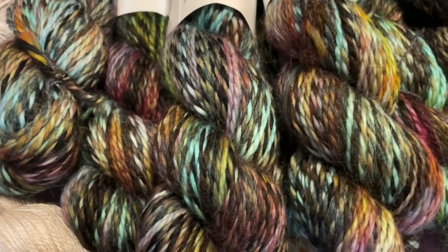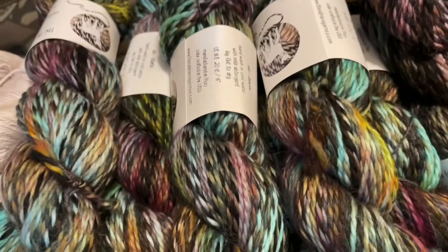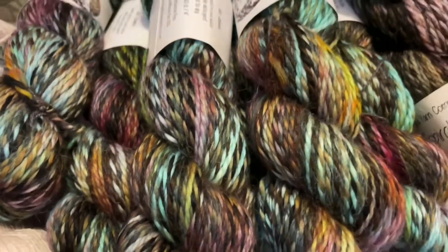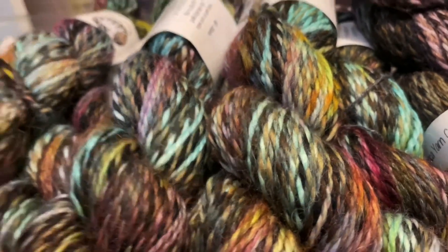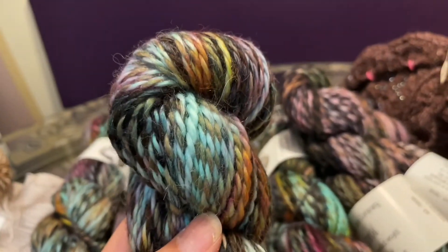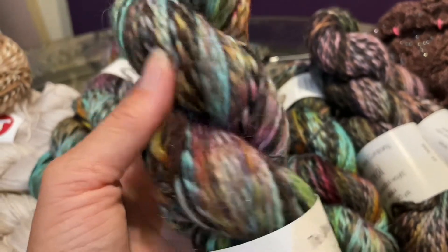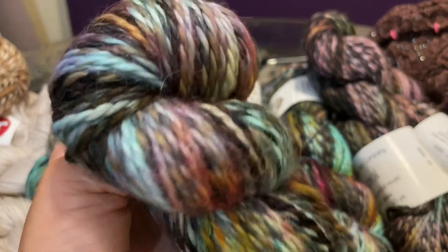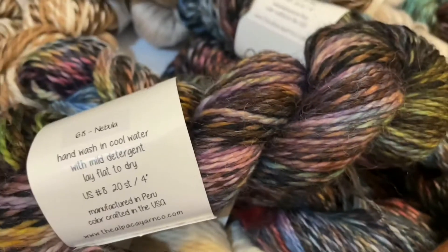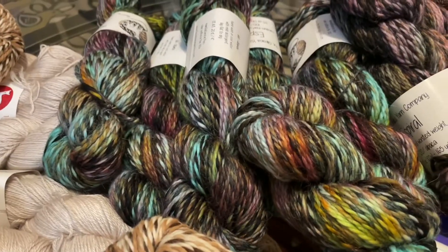And then besides the Nebula, look at this — this is Atlantis, and this is definitely more teal, like cool water, perfect for your underwater mythical city. And this too has some of those pinks. Isn't that a great colorway? It's just super fun and bright. Aren't they all pretty? I want them all — so soft and smushy.